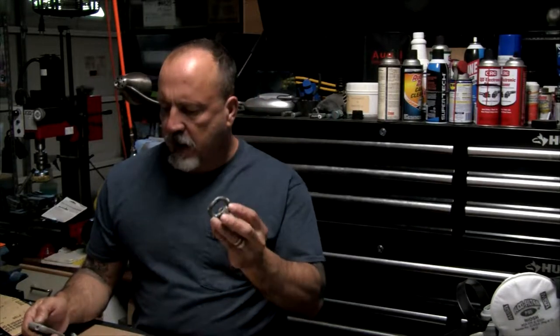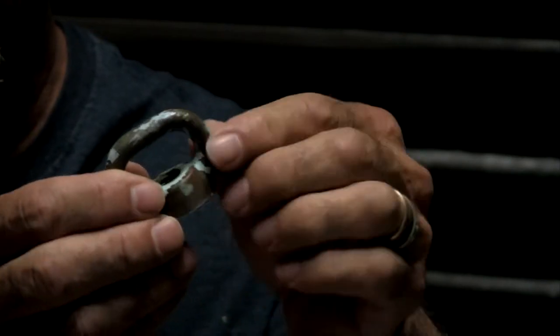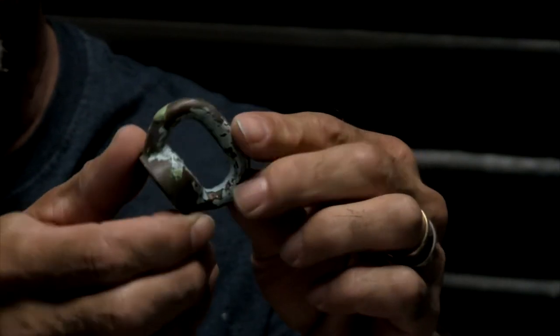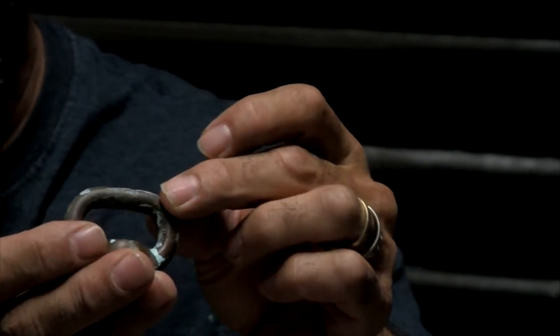Today I'm going to go over how to polish small intricate pieces of brass. These came off of the Boston Whaler restoration I'm doing. Normally I would use a buffing wheel and polishing compound, but these are small and they've got paint on them as well. I'm going to go ahead and get the paint off of these using paint remover.